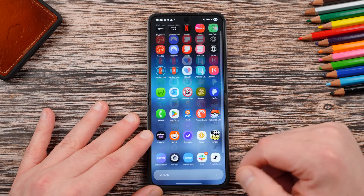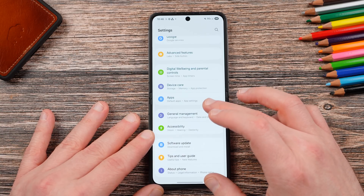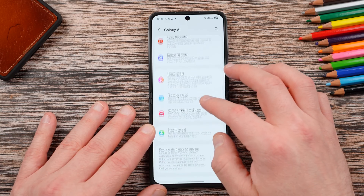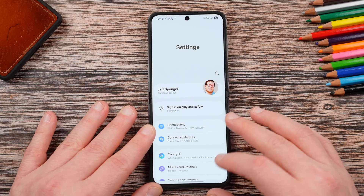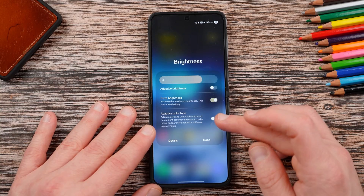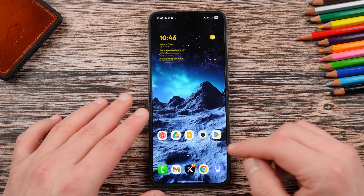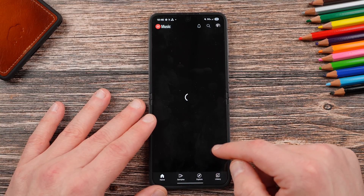Here are the notifications on the main screen and the quick settings. You've got the vertical app drawer and the main settings menu. Once again, no Now Brief on the Z Flip 6, but all the other main Galaxy AI features that you'd expect on the Flip are included — no real surprises. Going into brightness, you do have Adaptive Color Tone on the Z Flip 6, which is included in the brightness menu here.